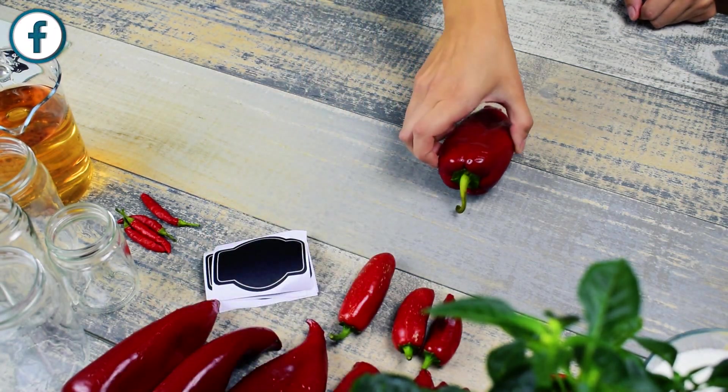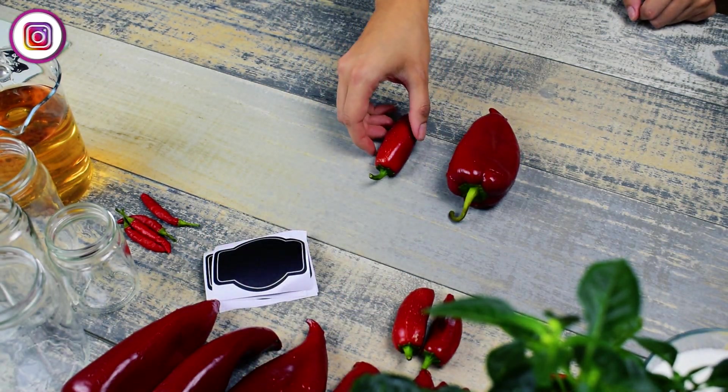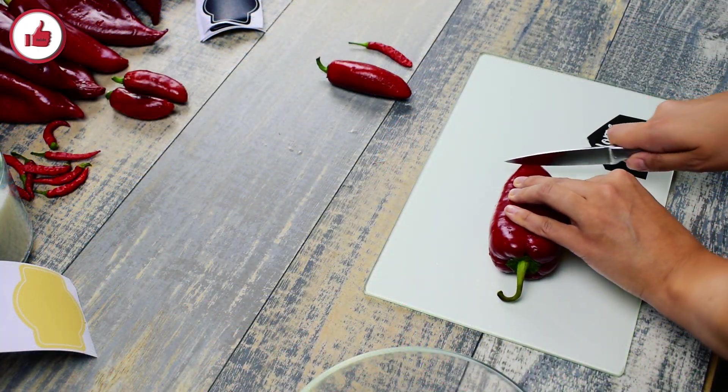I used three types of peppers: red peppers, red jalapeño and red chili peppers.